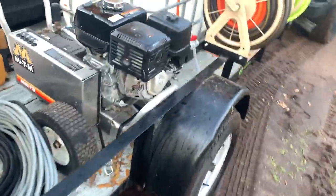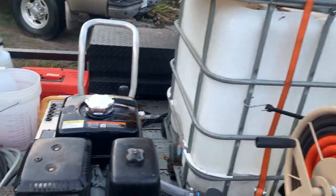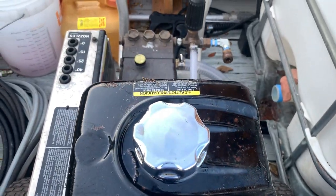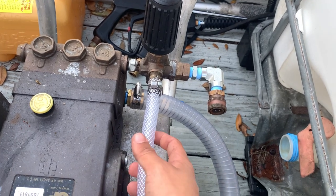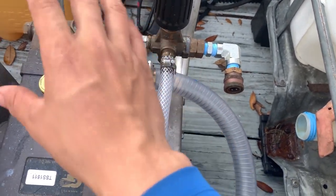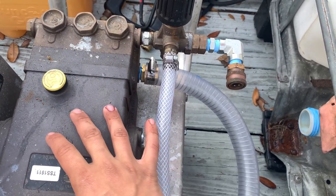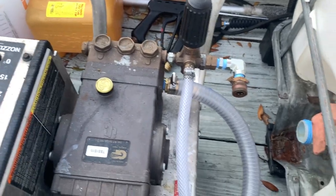Let me go around here to show what's going on. When I plumbed it up, it has a bypass in the unloader, which is good — it's going to help keep the pump cool and I can let off the trigger for more time.